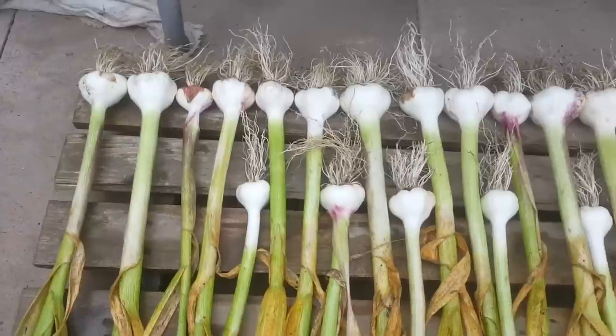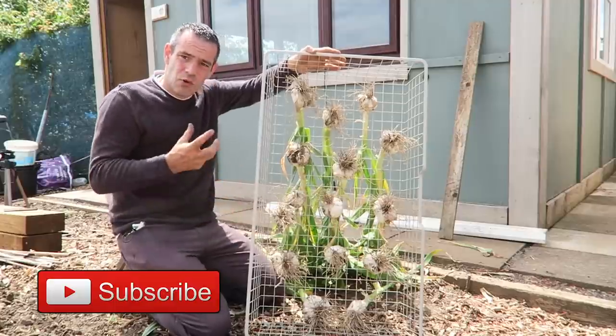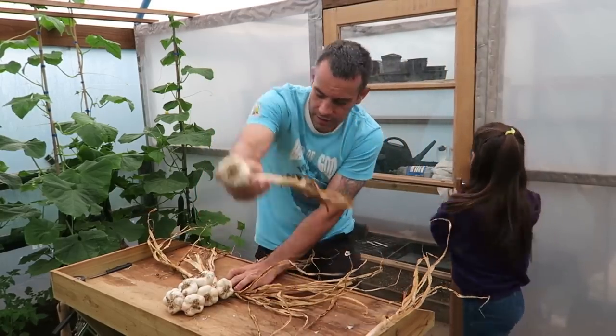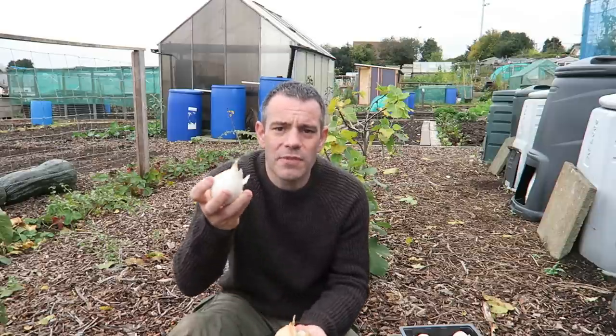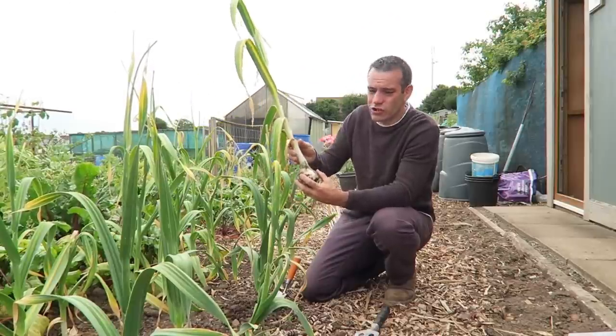There are two types of garlic: soft neck and hard neck garlic. Hard neck garlic has a much superior flavor, but soft neck garlic stores much better. There is a third variety and that is elephant garlic. As you can see here, the cloves are absolutely massive. Elephant garlic is much more like a garlic-flavored leek though — it's very mild, but the size is massive so it goes into a lot of really good dishes, even if it is much milder in flavor.